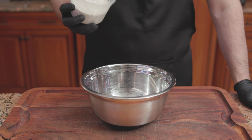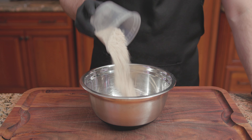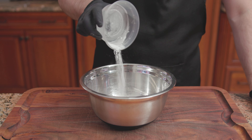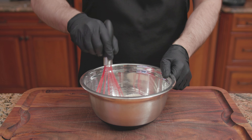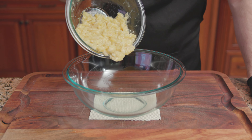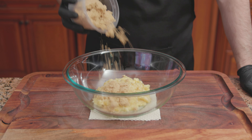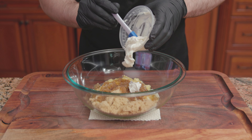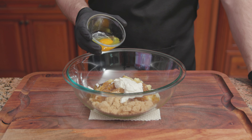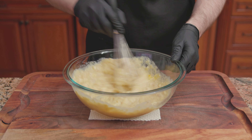For the dry ingredients: 3/4 of a cup of all-purpose flour, 3/4 of a cup of whole wheat flour, 1 teaspoon of baking powder, 1 teaspoon of baking soda, and a quarter teaspoon of salt. Mix until combined. For the wet ingredients: 3 mashed bananas, 3/4 of a cup of light brown sugar, a third of a cup of vegetable oil, a quarter cup of sour cream, 1 large egg, and 1 teaspoon of vanilla. Whisk until combined.